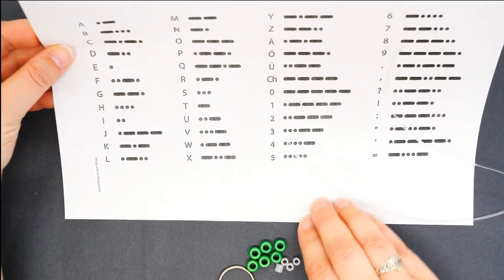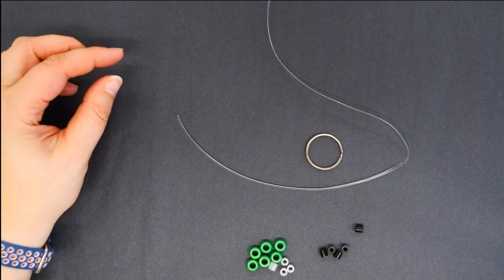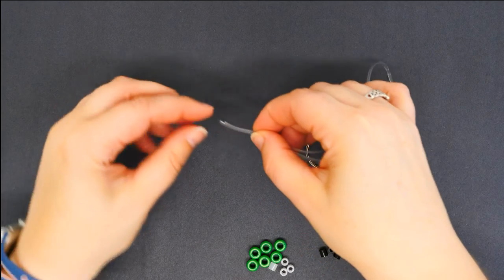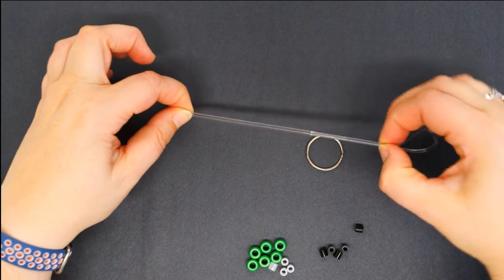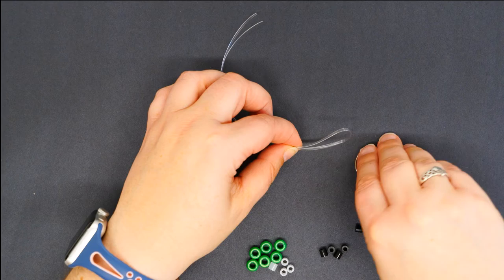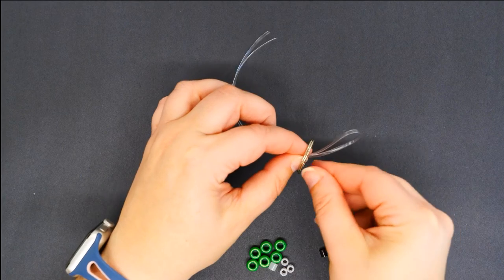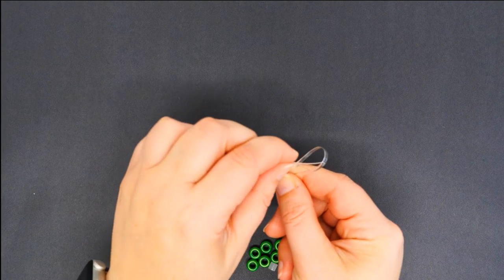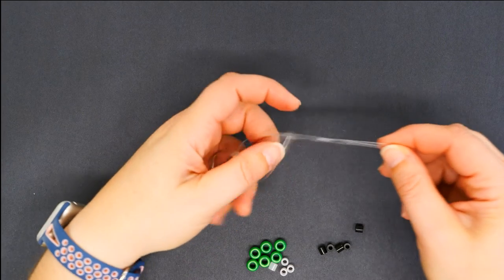Our first step: take your clear cord and your keyring. Put the ends together and slide your fingers down to the end until you have a nice loop. Take your keyring, put it over the loop, then take your ends and put them through the loop and pull tight.